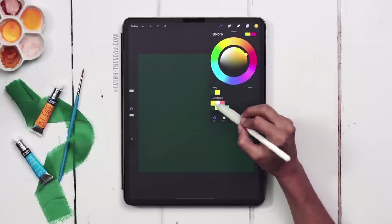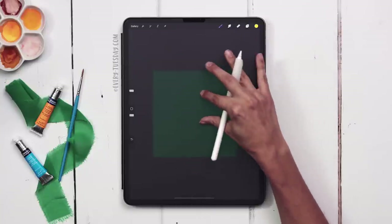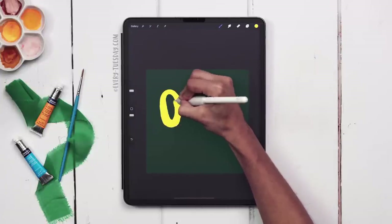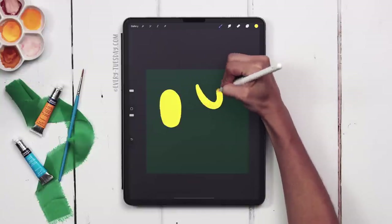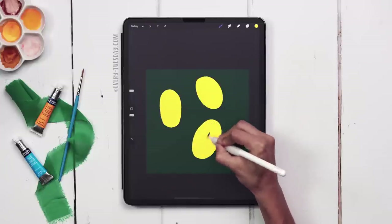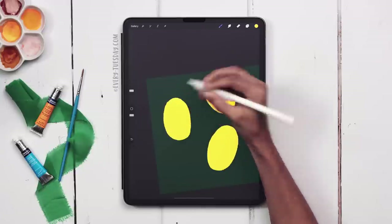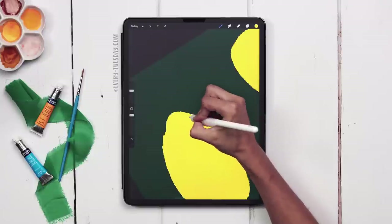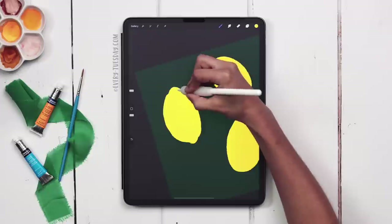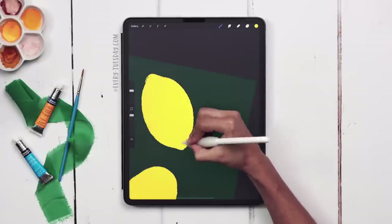I'm going to create a brand new layer right above it and paint in my lemons. I'll grab the first yellow color on the top row with brush number 21 selected, and paint in three lemons — one that's kind of upright, one turned this way, and another one down here. They're a little bit different in size and orientation. Paint the top and bottom of each lemon; if it's not feeling right, make it a little fatter and it'll look more like a lemon.